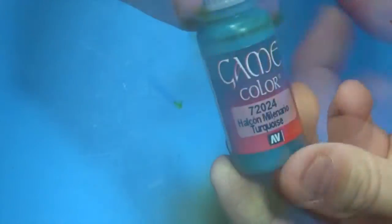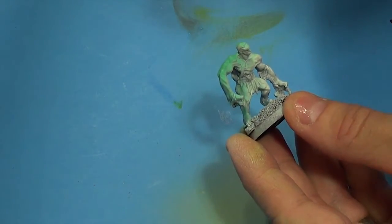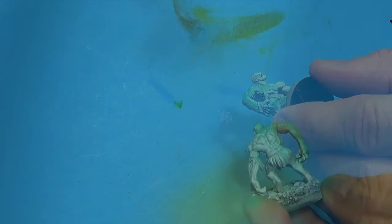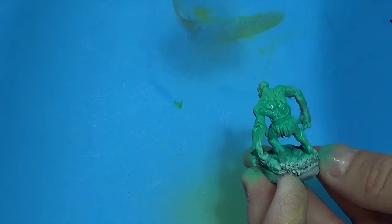We're using the Game Color Dead Flesh, mixing a little bit of turquoise in with it, and I'm going to airbrush this on with my Badger — I think it's a Patriot 105 that I'm using.